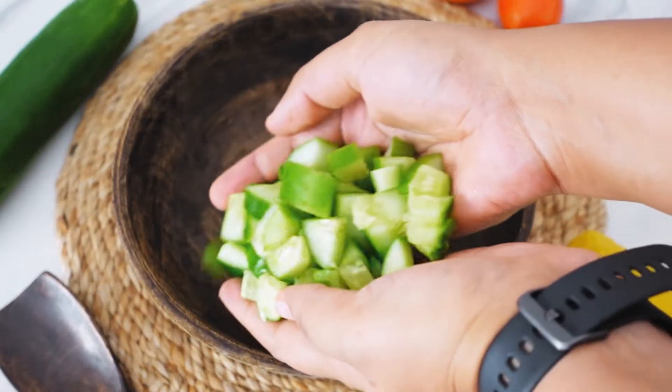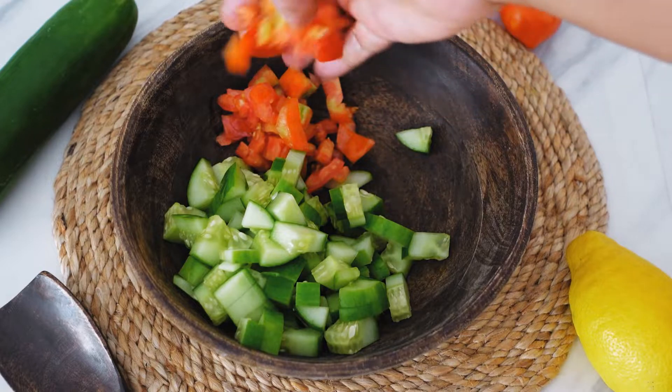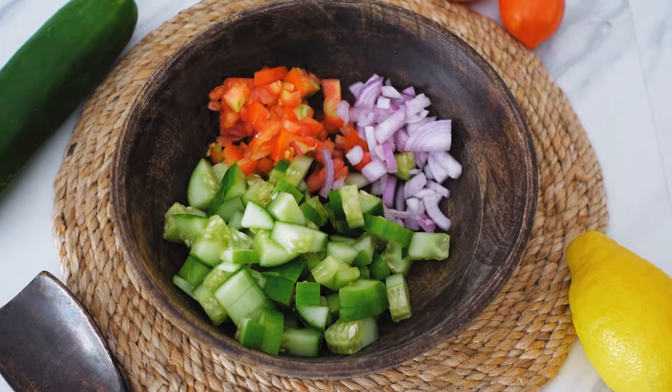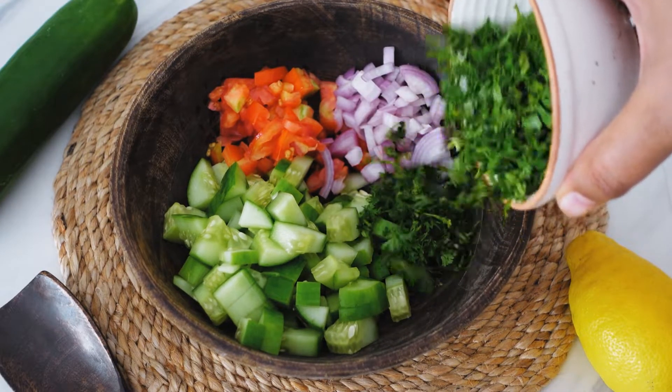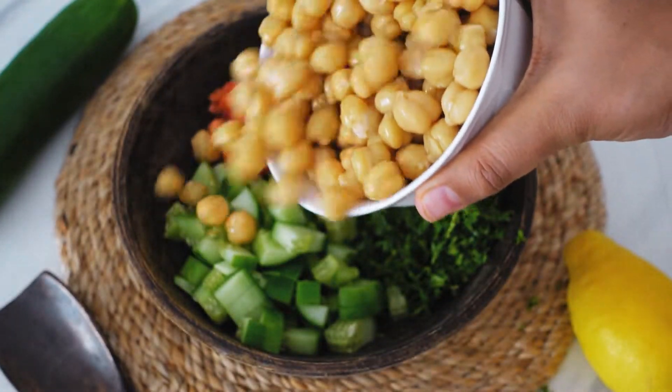We will take all the veggies in the bowl. Now we add 1.5 cups of boiled chickpea pieces.